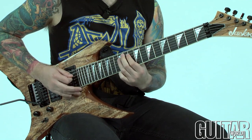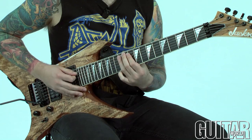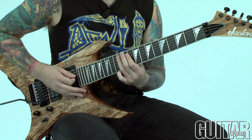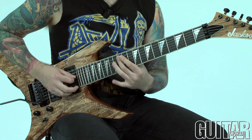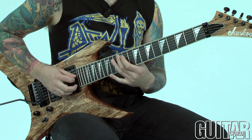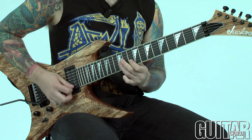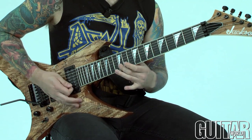Hammer up from the 10th fret to the 12th fret, and then 10th fret to the 12th fret on the A string — so E string, A string — going down to the 4th, then up, down to 4th again, down to 4th, and so on and so forth.